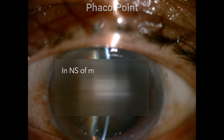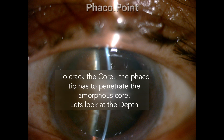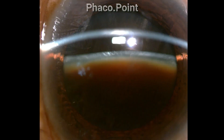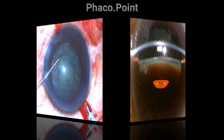In order to crack and split the nucleus, the tip should be buried to just beyond its horizontal midpoint. In a grade 4 cataract, a dense central amorphous core develops due to compaction of lens fibers, typically no more than two millimeters. To crack the core, the tip has to penetrate it. In grade 1 or 2, the tip needs to be buried about one millimeter with a steep or shallow angle. However, in grade 4, a shallow angle will miss the amorphous core — a more vertical angle of attack is essential.